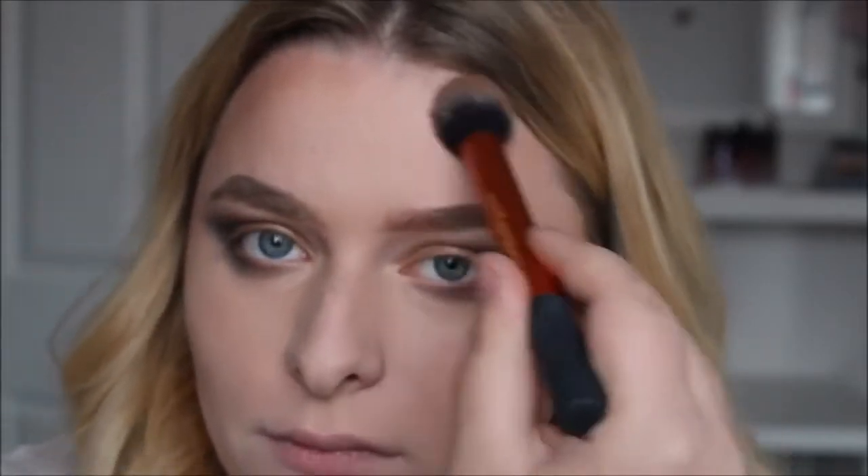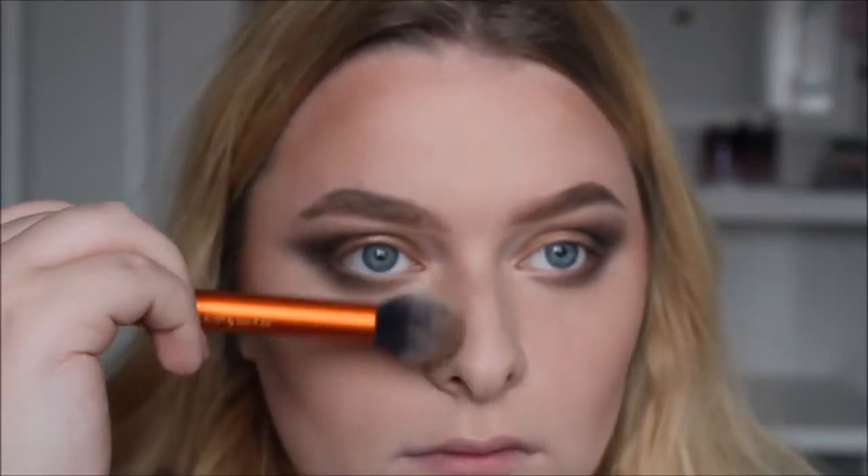I'm going to contour my cheekbones using a contour brush, and also contour the temples of my forehead. Then I'm going to take a duo fiber brush with a slightly more orange shade and bronze just a small amount. For blush I'm going to use the NYX Blush in Boudoir — it's a really dark pink and I'm going to apply it to my cheeks.